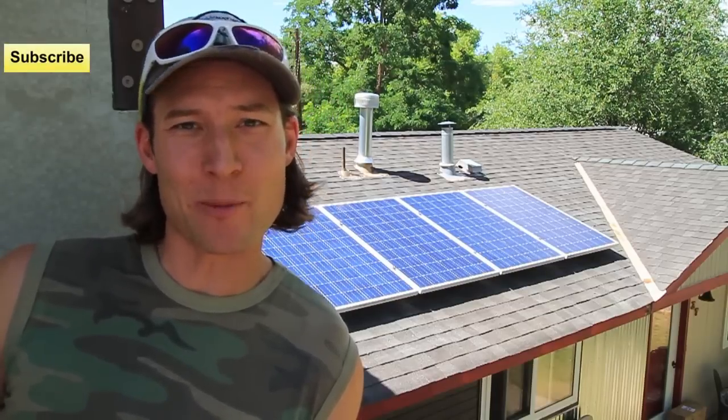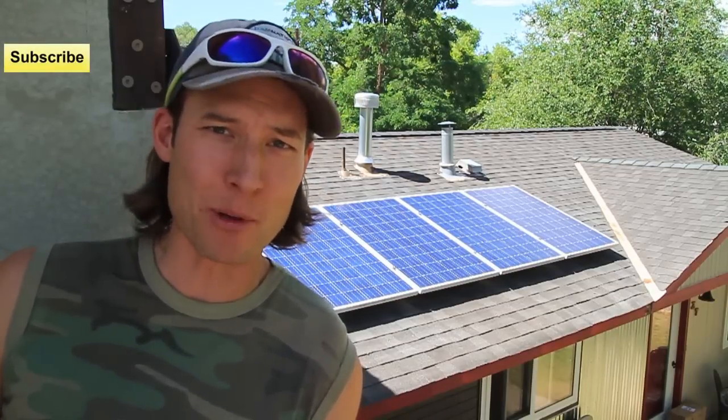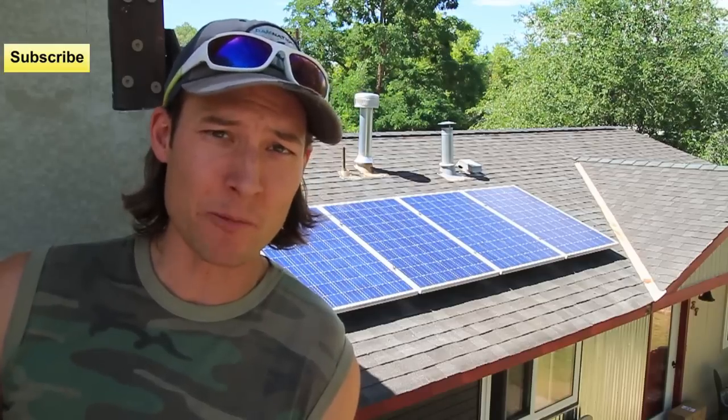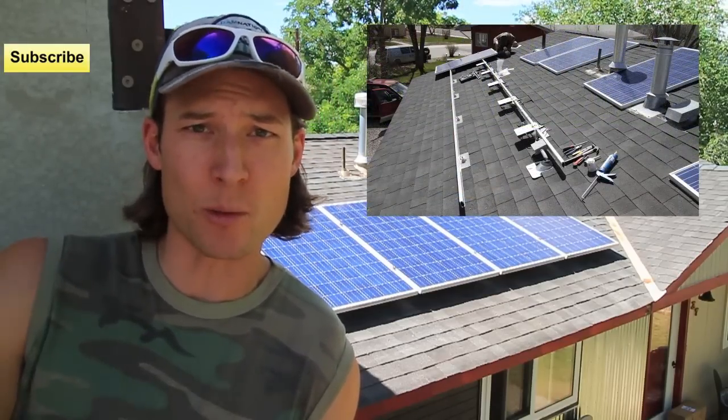Ladies and gentlemen, welcome to the channel. My name is Jesse Kublikonhoff. Behind me I have a solar array system that I put on this house about two and a half years ago. You can check out a video of how I got that solar array system on this house in the description below.